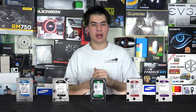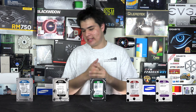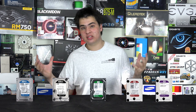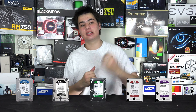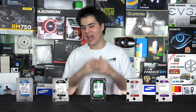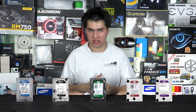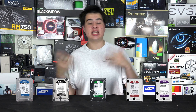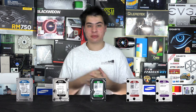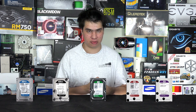We'll start with the WD Black, as it's the one I recommend a lot. It's a great drive for anyone building a system who can't really afford an SSD but still needs lots of storage and a fair amount of speed. It's a great all-round drive for many systems, reasonably fast in the world of hard drives, and comes in fairly high capacities at a decent price point.